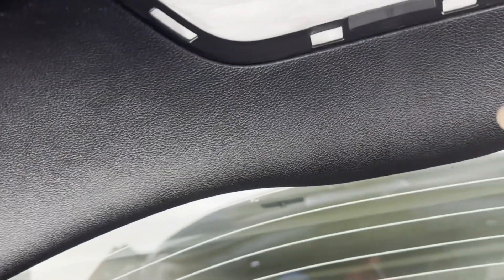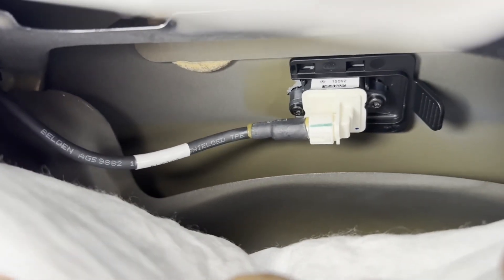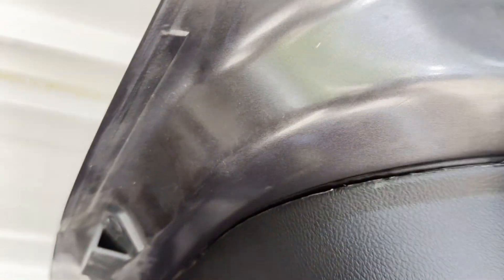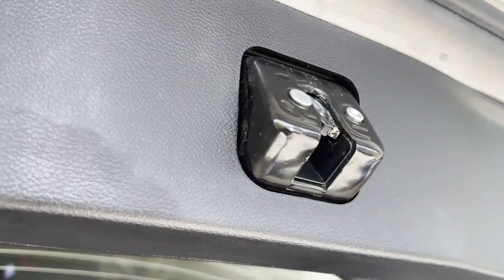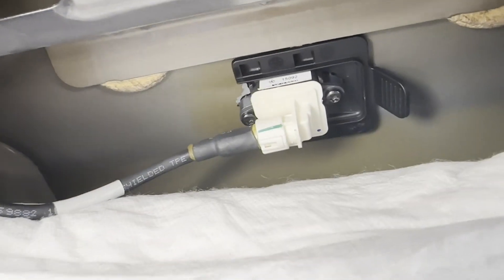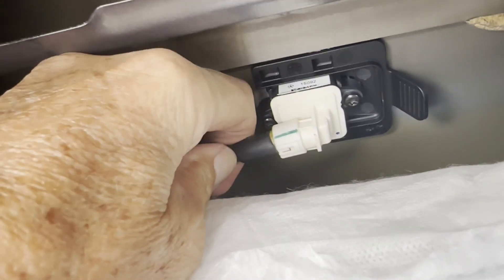Looking at it, if I move this insulation — guess what that white thing right there is? That's the camera I have to remove. So easy and accessible. I made the mistake of looking at someone else's video supposedly for a 2015 Jeep, and that wasn't the case — I started taking off the wrong panel.